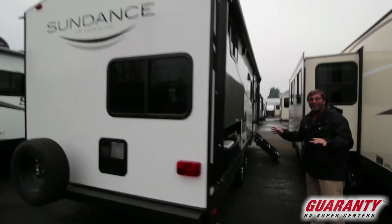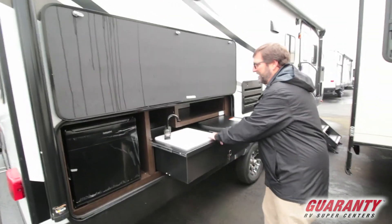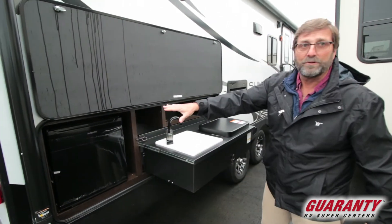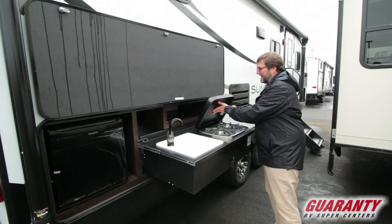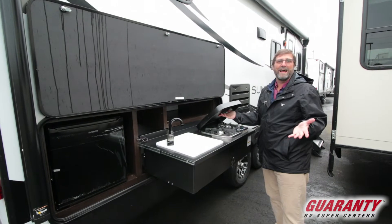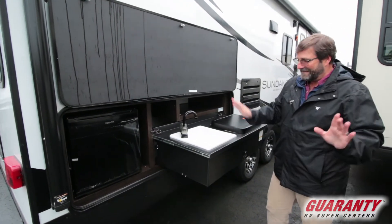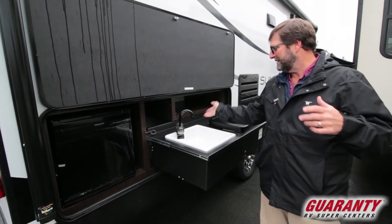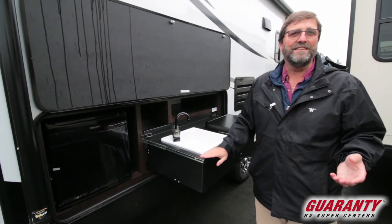The last thing I want to show you about the outside is we have an outdoor kitchen. This is a really popular feature you're going to see in a lot of trailers that have bunks — usually a refrigerator. But most of the time you don't get a burner stove. Sometimes they'll have a barbecue hookup, but a two-burner stove is something you've got to have for an outdoor kitchen. You've got hot and cold running water. And the thing I really like is this is made out of metal, so if it rains or if you spill something on it, it's not going to ruin the finish. This is very easy to care for.